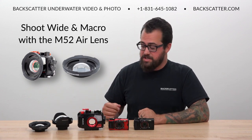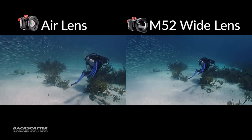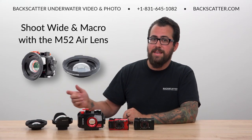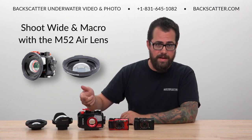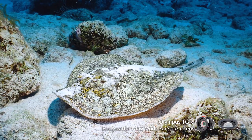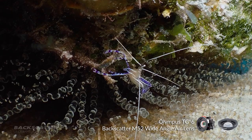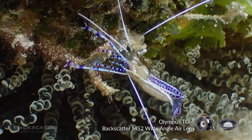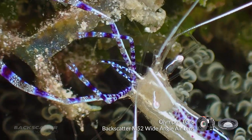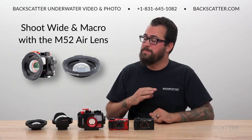Another optical option for the TG-6 is the Backscatter M52 air lens, which is a less wide but more versatile lens choice. The air lens corrects the TG-6 field of view to 81 degrees underwater, which is the same as what the camera sees in air — hence the name. This basically cancels out the refraction effect of the flat glass port on the housing underwater, and the air lens produces a sharper image than shooting without it in just the flat port. The cool thing about the air lens is that you can zoom the camera all the way in, adjust a couple of settings, and still be able to shoot macro and even super macro without having to remove the air lens. Nothing else allows for both macro and wide shooting without removing the lens, so this is a really awesome choice for the shooter who wants to be ready for any subject.